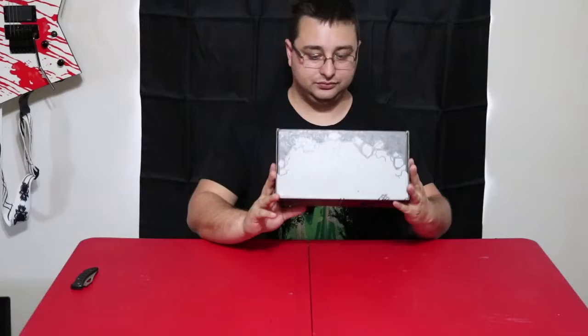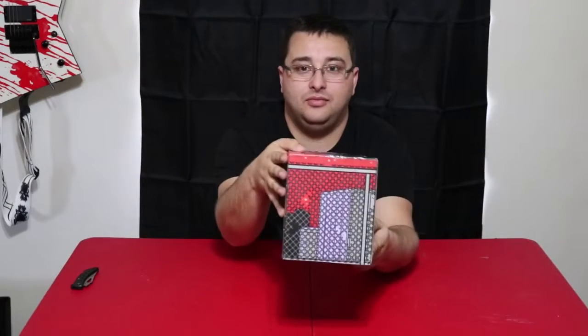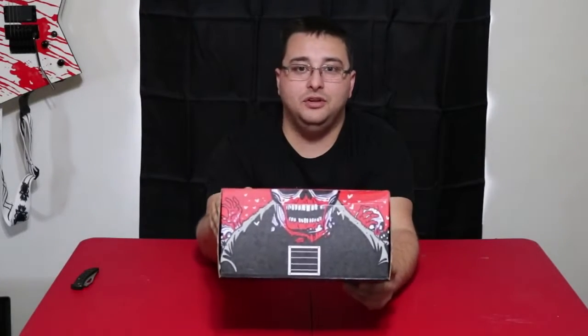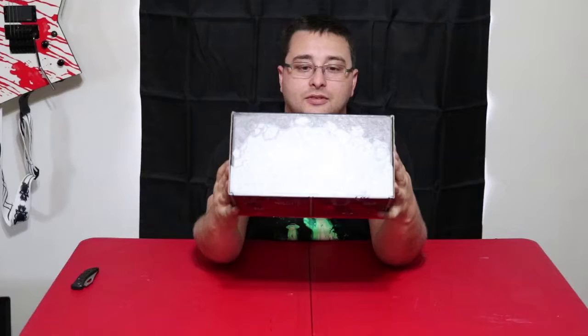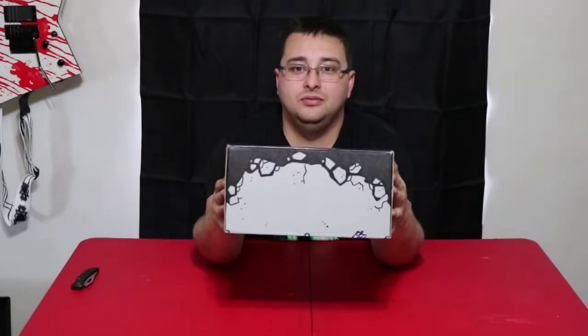And there it is. There's the front, side, side, other side, side with the Loot Crate logo on it - come on, focus - the bottom, and the back.